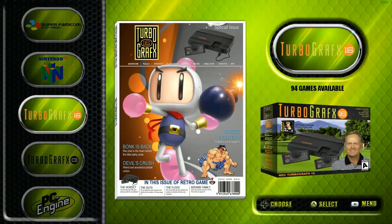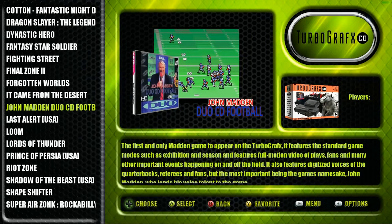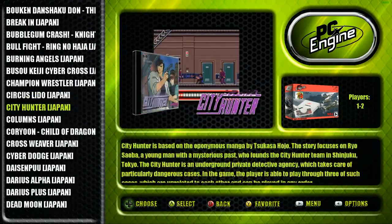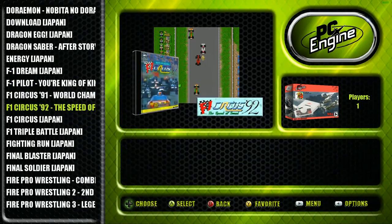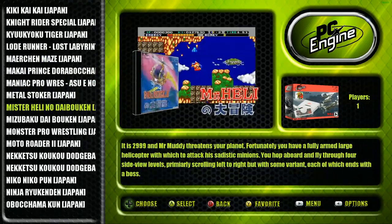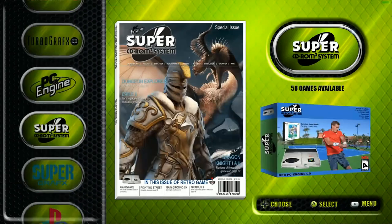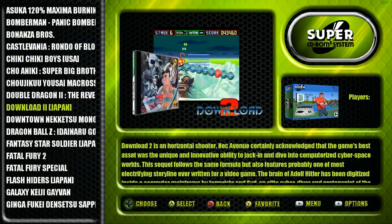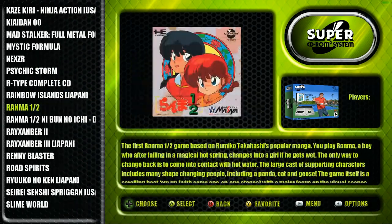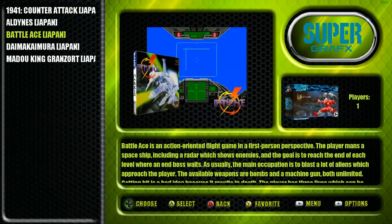TurboGrafx-16 has 94 - nice. TurboGrafx-CD has quite a bit - CD games take up a lot of space. PC Engine has quite a collection, and all the artwork is scraped, which is nice to see - this directory in particular is very well scraped. PC Engine Super CD-ROM 2 is also on here, which you don't see very often. This is definitely another differentiator for how this image is different from some of the others out there. Super Graphics CD also has a few good ones.